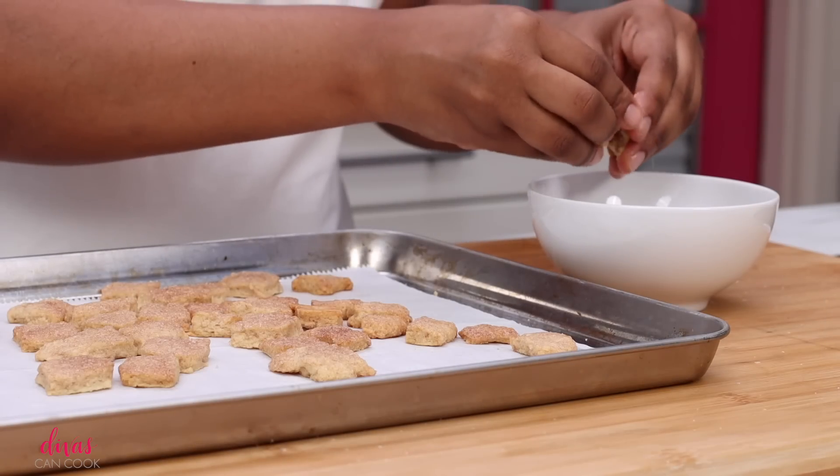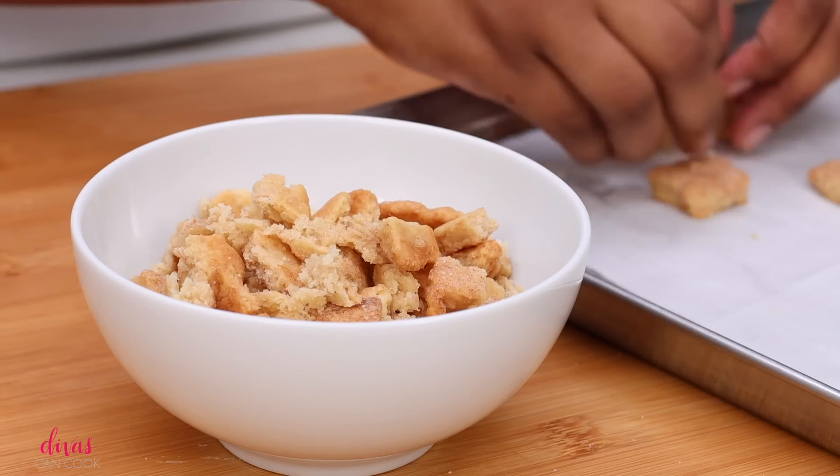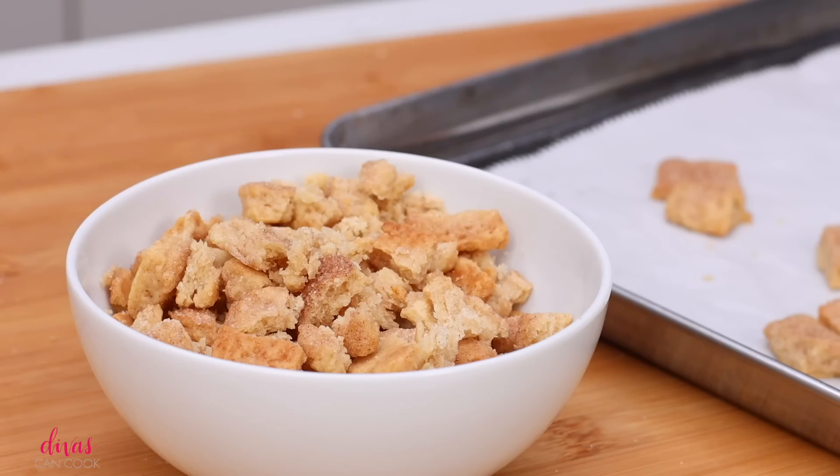When they come out, let them cool off and then just break them up like this. Try not to eat them because once you start, it really is hard to stop. Who would have thought? They're so simple, but yet they are so addictive.